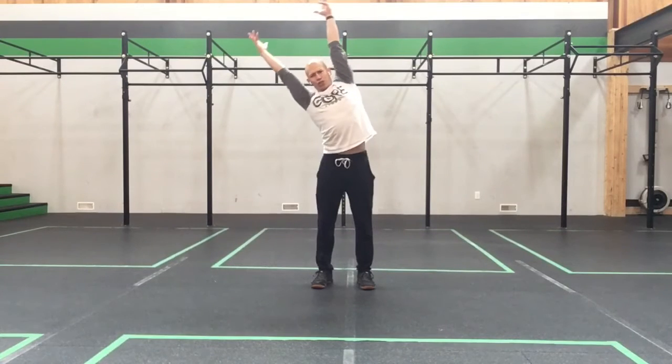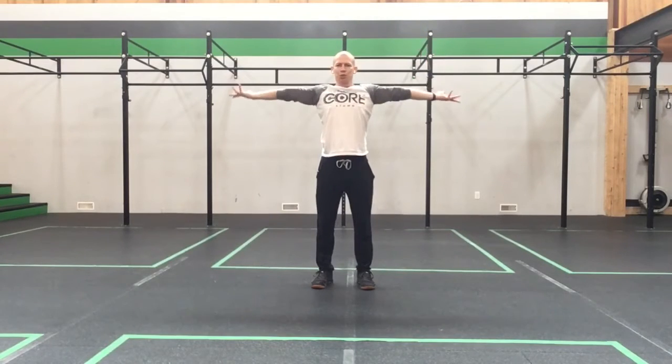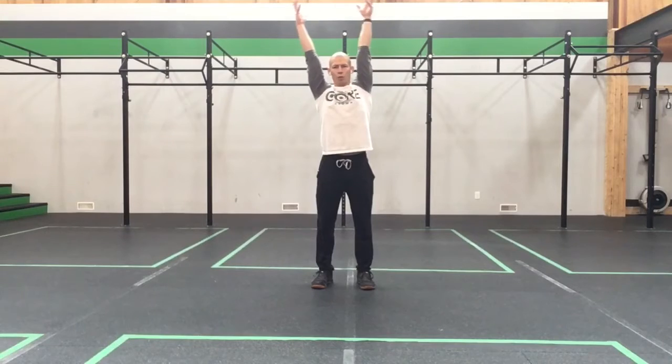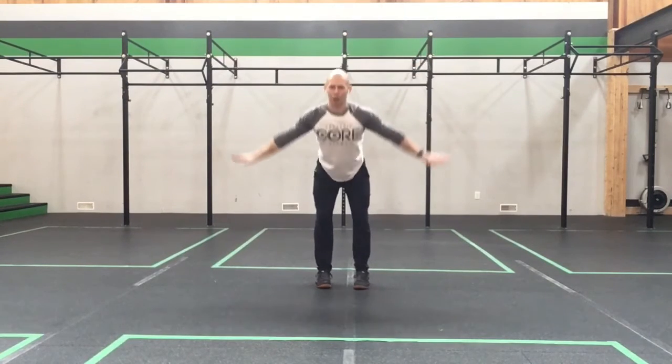We're going to reach and reach, come back up with those arms to a T. Turn them in, turn them out — a few rotations each way — big stretch. One more reach over to the other side, and take it all the way to the floor.